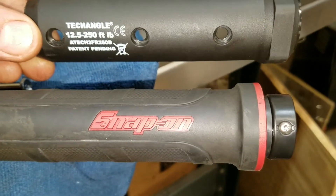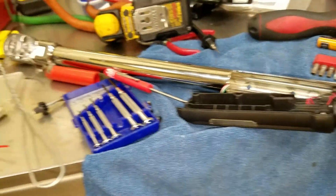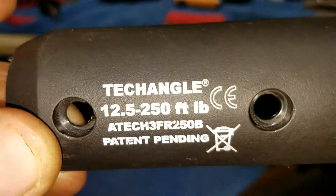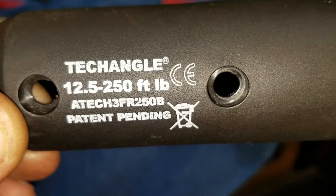We have here the latest and greatest Snap-on half-inch drive torque angle gauge, and it is an ATEC 3FR250B.